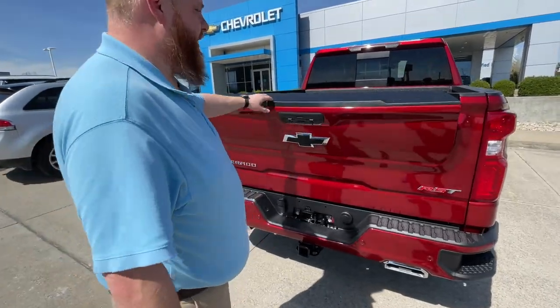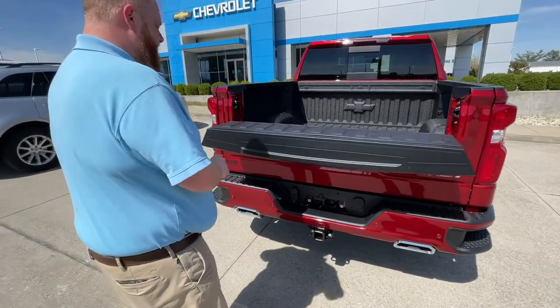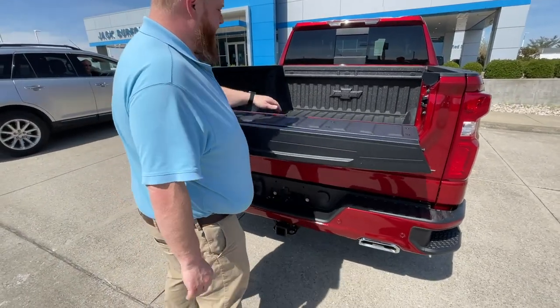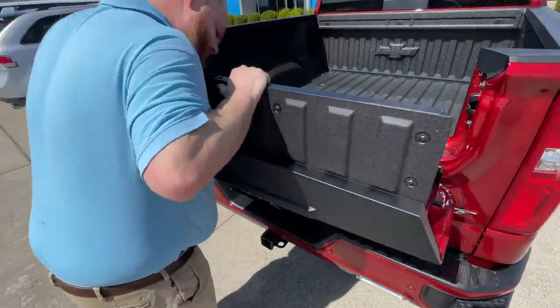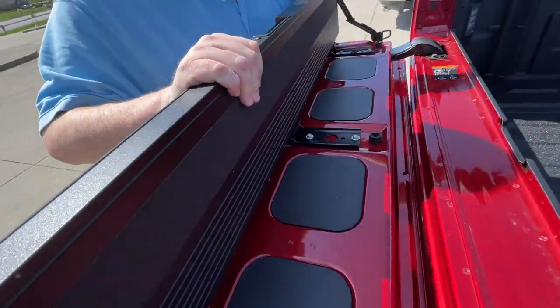Hey Randy, we're going to look at the multi-flex tailgate right here. Check this out, you do that, and then you do this. Oh, look at that. Man, that is sweet, Jesse. Look at that. That's the steps.